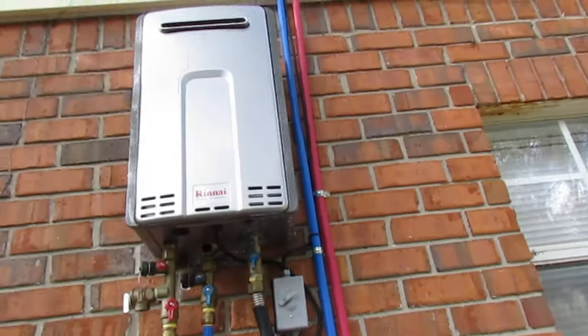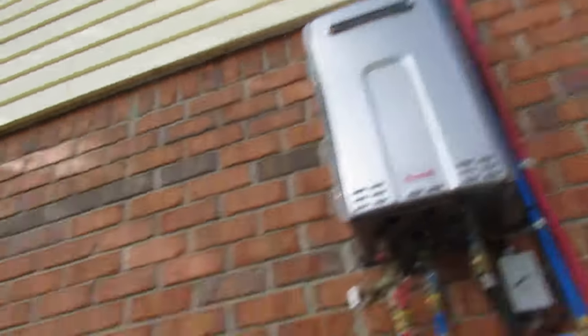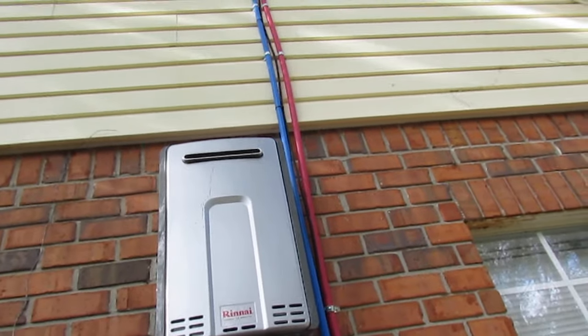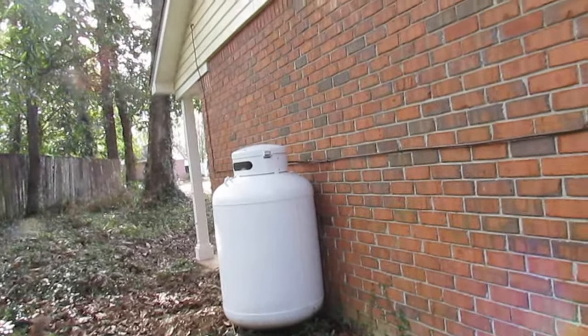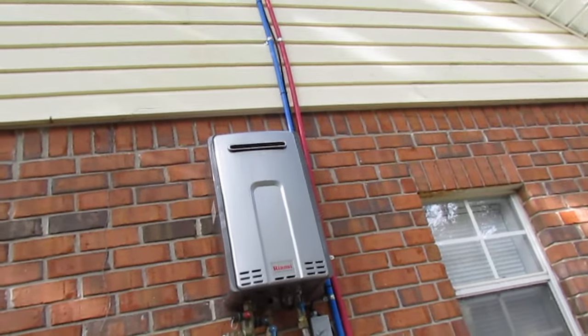This is a Rinnai tankless water heater, which is also being run on propane. So you can get these if you don't have natural gas — just get with one of the local propane companies and they'll come out and either set you a tank, or you can actually buy these yourself and have them filled. That's the best second option if you don't have natural gas.